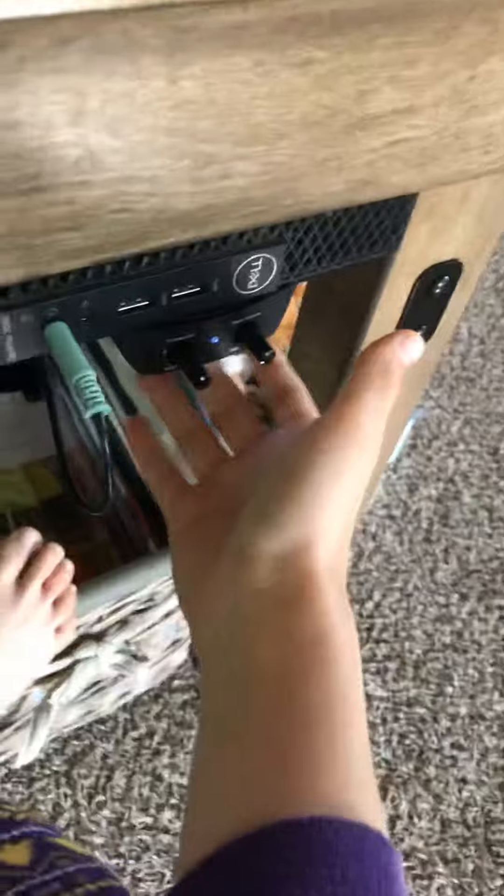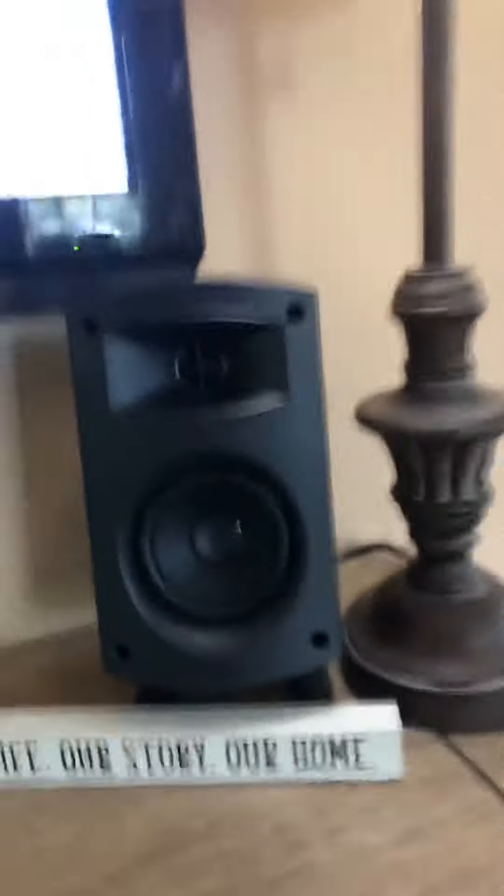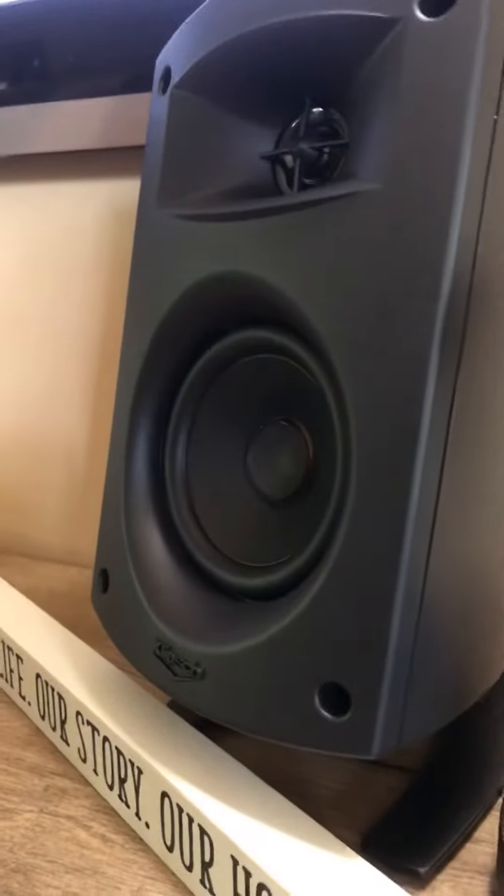The volume knob is velcroed to this very small book-shaped computer, and the headphone jack connecting all these speakers comes from this thing. And if you can hear, there's lots of bass.